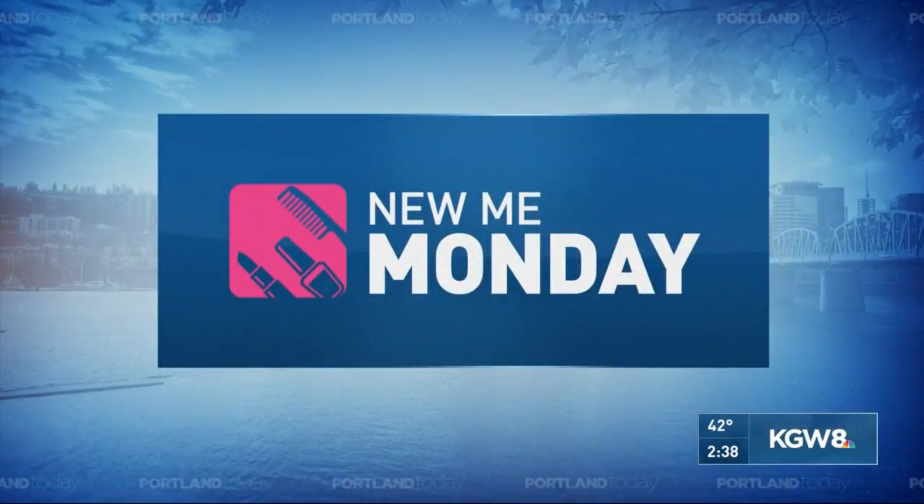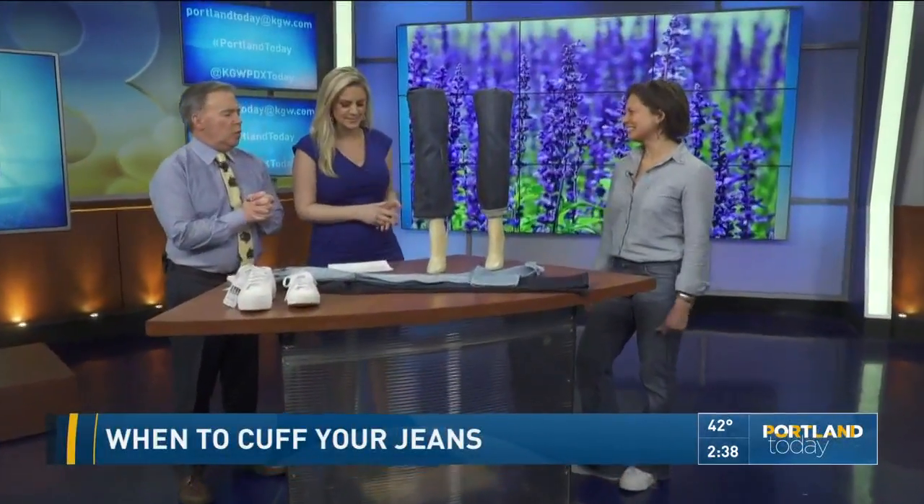Hey, for today's New Me Monday, we take up the question: to cuff or not to cuff your jeans? And we have just the lady here to answer that question, Tara Vincente with Denim Salvage.